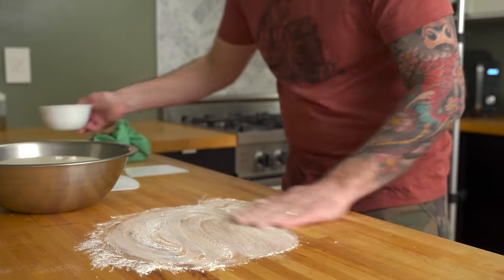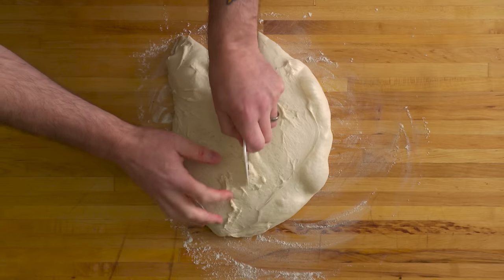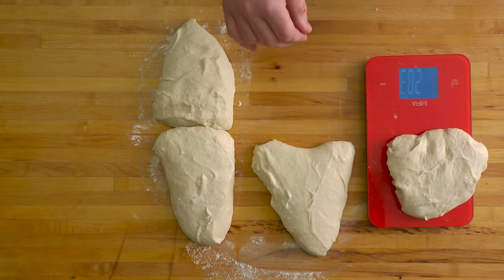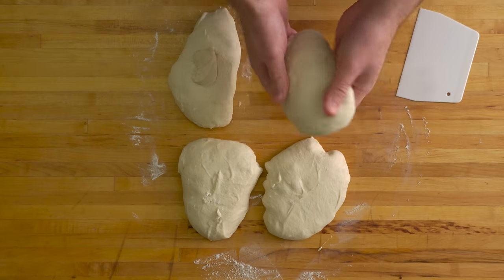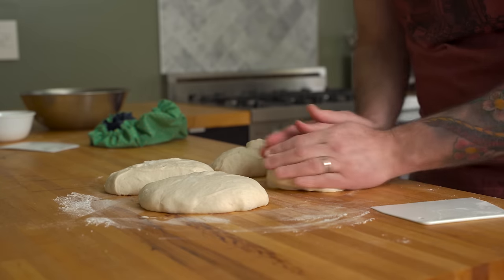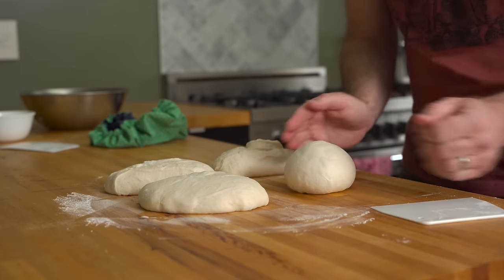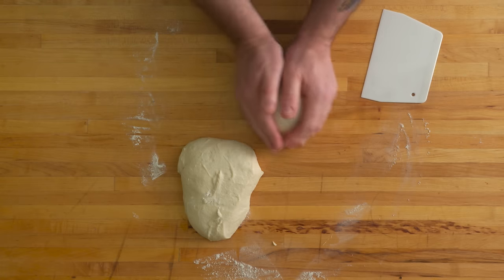Hit the counter with a little bit of flour to minimize sticking, then carefully turn the dough out of the bowl. Cut the dough into four equal-sized pieces that should weigh right around 300 grams each — feel free to weigh and adjust for precision. Shape each piece into a tight ball by tucking it underneath and into itself, then roll it around on the counter in a circular direction with your hands. This motion, along with the friction on the counter, increases surface tension and gives it a round, smooth appearance. It can be a bit tricky, but you'll pick it up with a little practice.